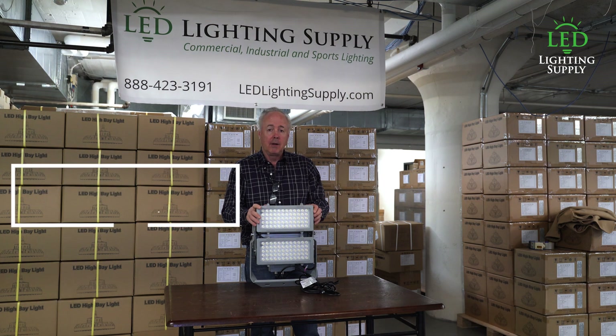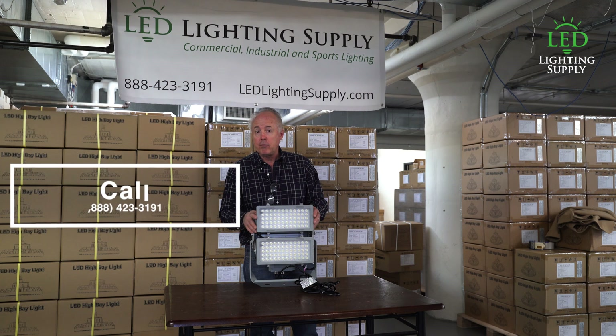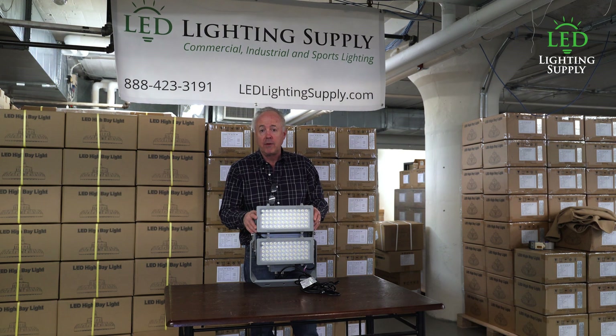Give one of our lighting specialists a call today and they can run a lighting plan for you, which is what we recommend for sports fields, just to make sure you're getting the light you need. Have a great day.